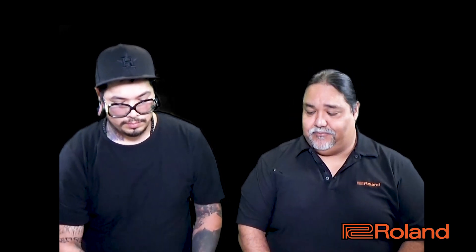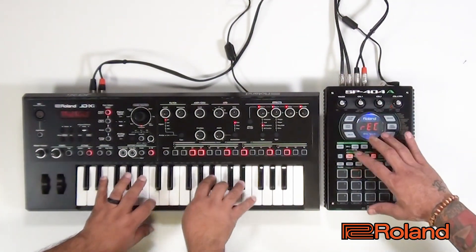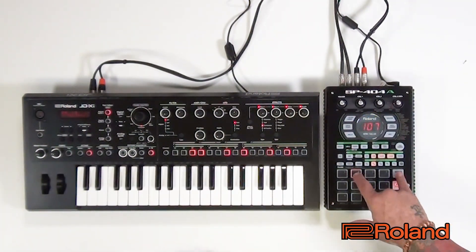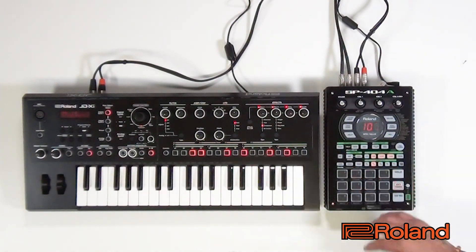Alright, so let's try it again now that the input gain has been adjusted. Alright, let's do another one.